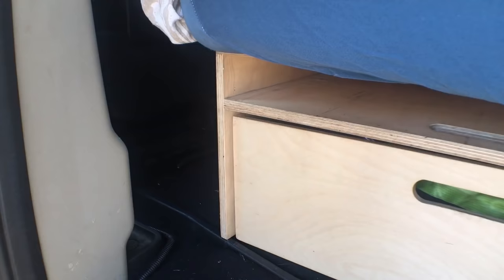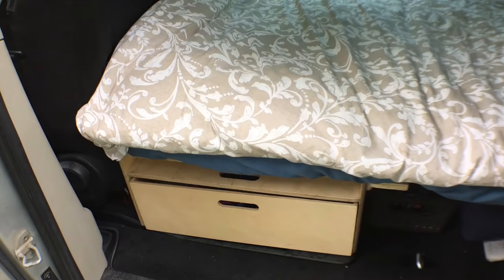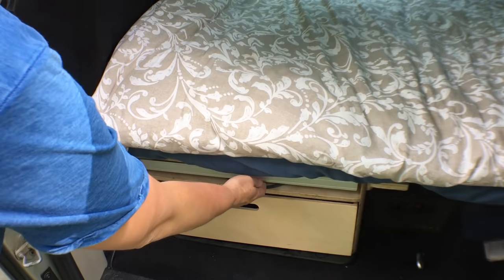Same thing on the other side — we have one drawer each, which is plenty of storage except when it's really cold and we need extra coats and sweaters, and then I have an extra storage place for those. The potty kit goes under the seats. Another bigger item goes in on this side of the bed: an extra 50-watt solar panel which can be hooked up and placed on the ground in the sun if needed.